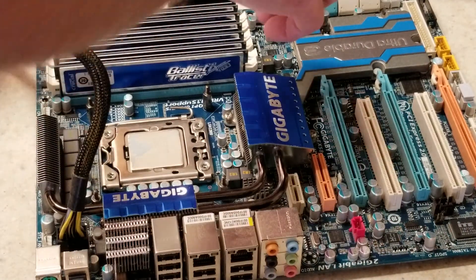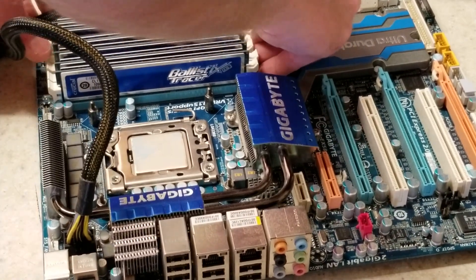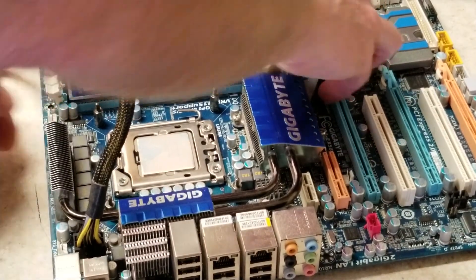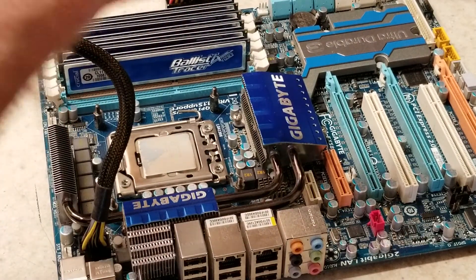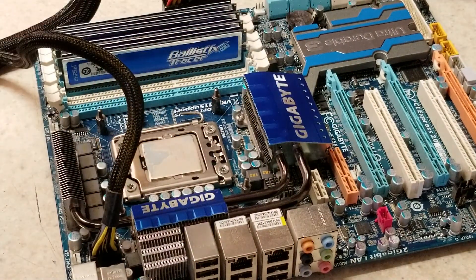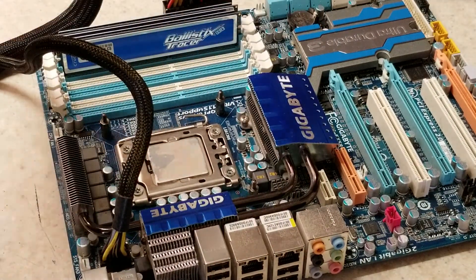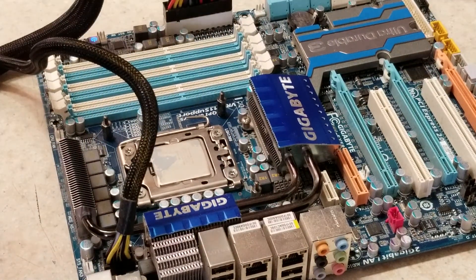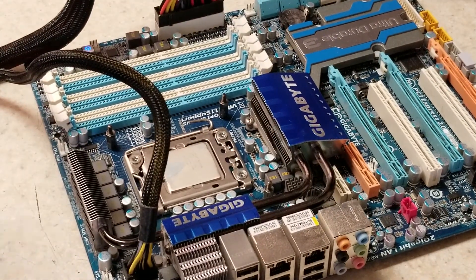Wait for the power to bleed off and pop out the RAM. Got some really nice Ballistics Tracer RAM on there — looks really cool. They're not RGB but they look really cool when the LEDs start lighting up. Doubt this is going to make much difference — and not at all.